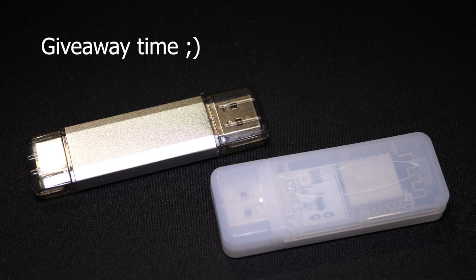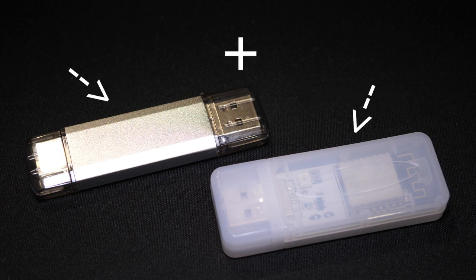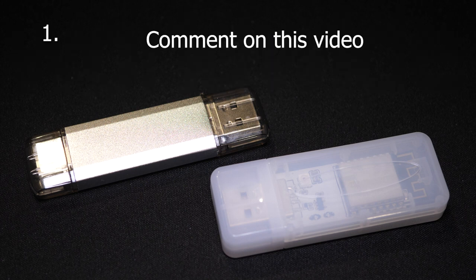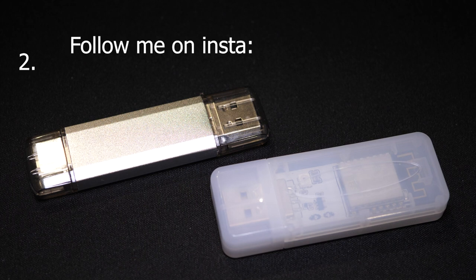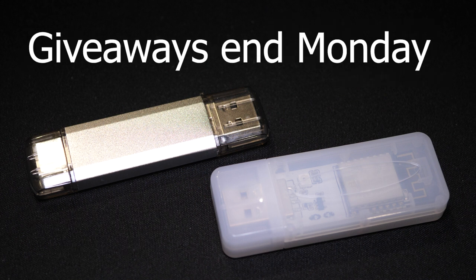Anyway, giveaway time. We'll run 2 giveaways — each winner will receive both a deauth and a deauth detector, and the giveaways are worldwide. To enter giveaway number 1, just comment on this video — that's all you gotta do. I won't count multiple entries, so make sure you comment just once please. To enter giveaway number 2, follow me on the instagrams and comment on my latest post. You can of course enter both giveaways to double your chances of winning, and if you get lucky, maybe you'll win both. I'll randomly draw the winners sometime on Monday and post the results to my Instagram story.